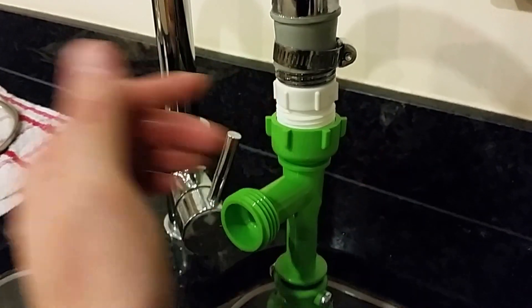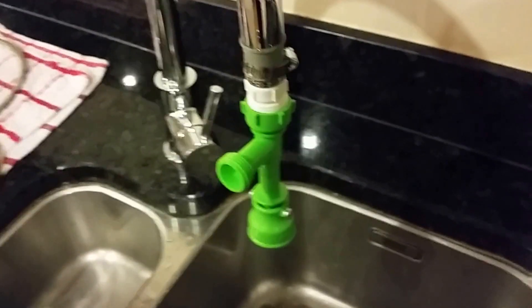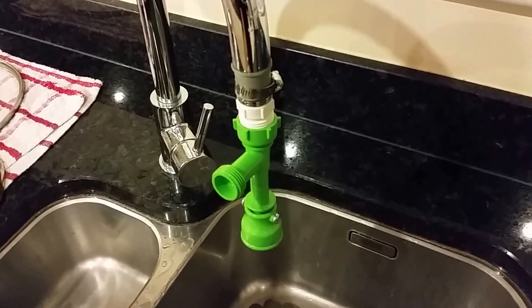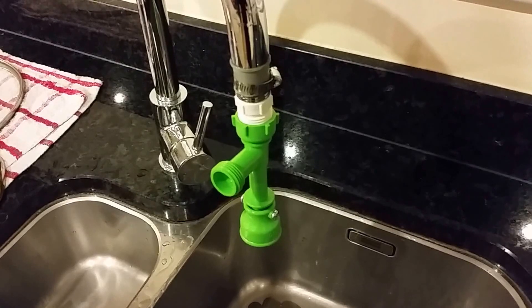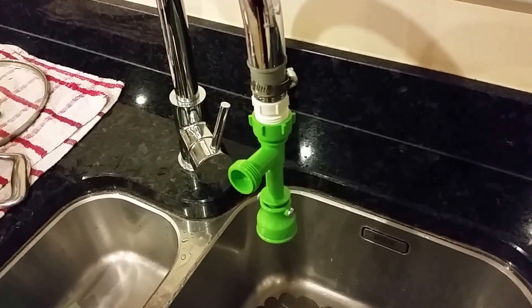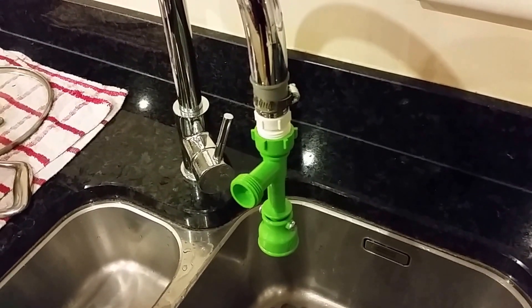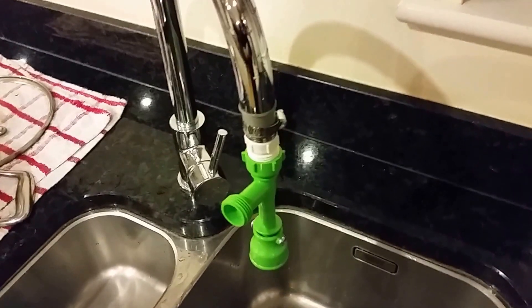You can buy other attachments for it as well, but obviously on this tap I don't need them. The one upstairs I use the smaller attachments because it's not three-quarter inch, it's half inch. It comes with quite a lot of options, so I'd be very surprised if it doesn't come with something that fits your standard faucet, unless you've got very old taps or very modern taps with a funky faucet.